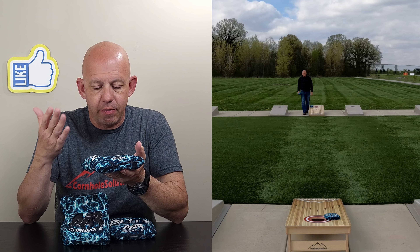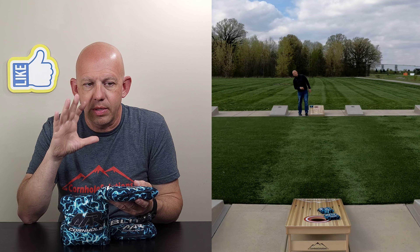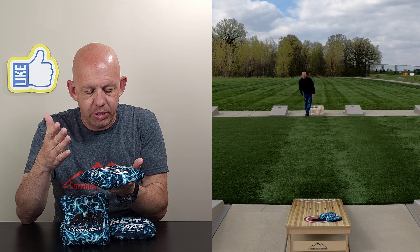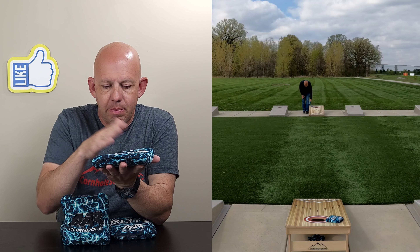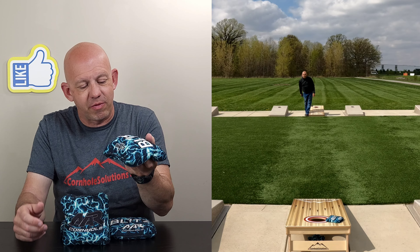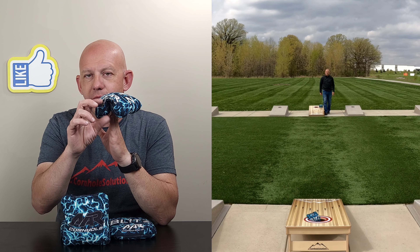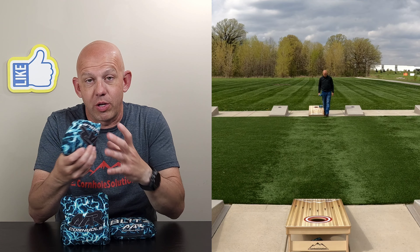This bag reminds me a ton of the Allslides 2.0. Even down to the template and the fill. The template is kind of that medium template bag — right down the middle. But it's a fairly full bag. It's got some flop to it, but you can still see the bag. It's not folding in half. There's enough fill on both sides. It's still pretty full, giving you a nice fill to grab hold of and get a grip on.